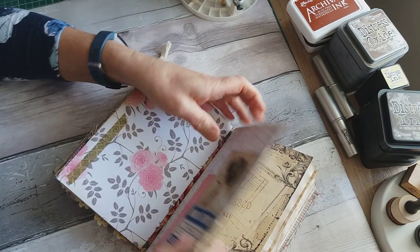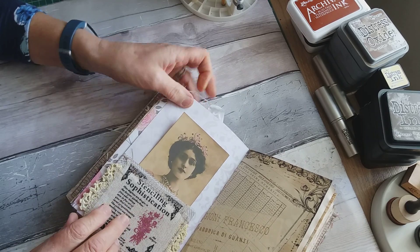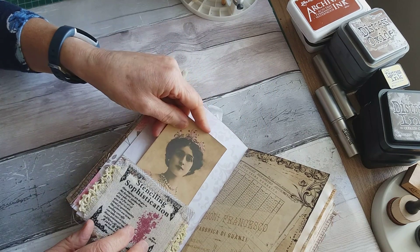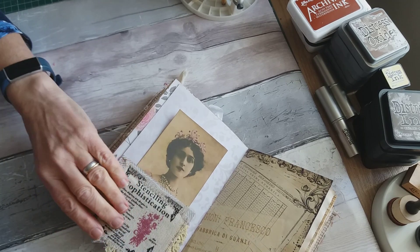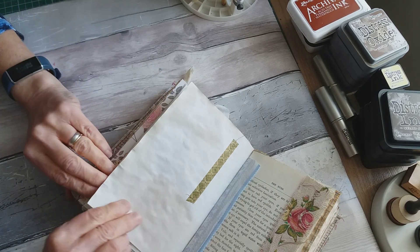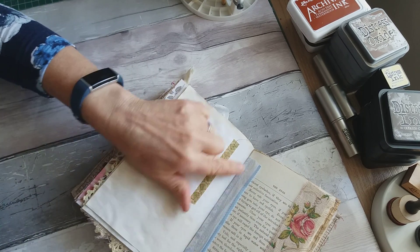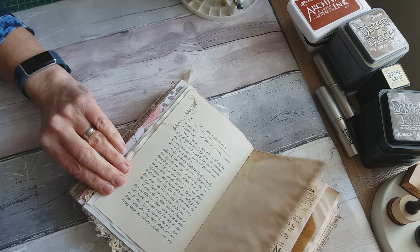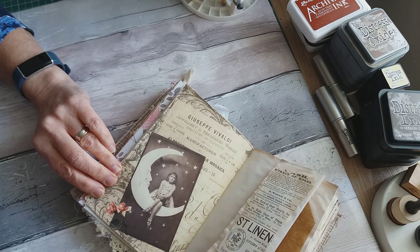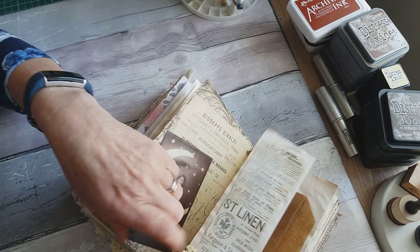The second signature again has a cardstock front page with some layering. On this side I've made a pocket, there's a doily and a piece of fabric, and that forms a pocket there. Then some designer paper printed on parchment, another little snippet, another page from the book with a piece of fabric and some lace — I've reinforced it with lace again. There's some tea-dyed paper sewn onto this, some designer paper, and a flip-out with some paper and a little bit of doily.